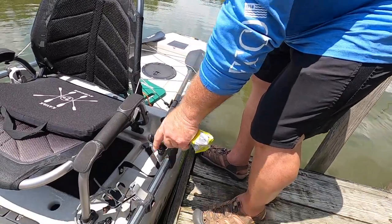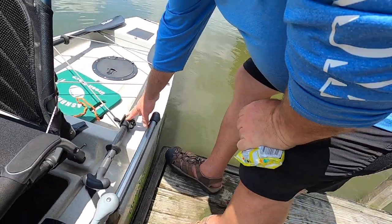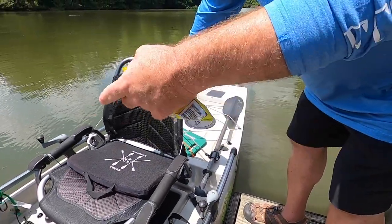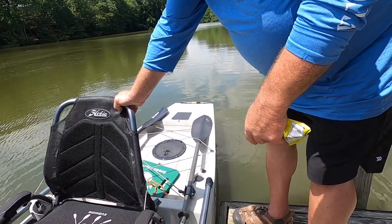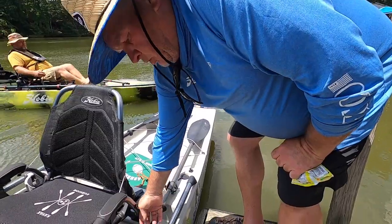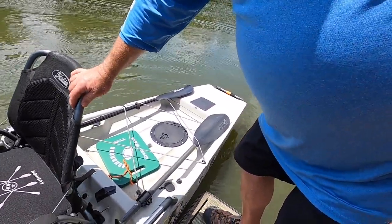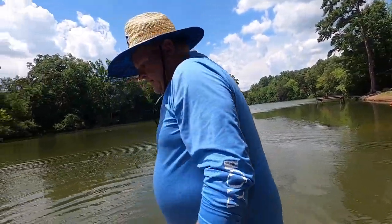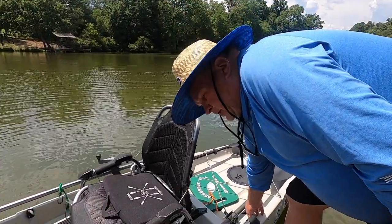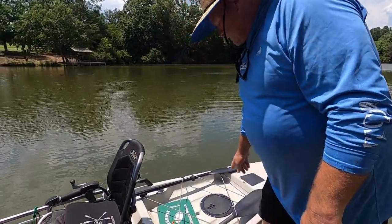There are two small storage pouches on the side for pliers, scissors, or small items, and paddle holders are built in. It comes with a full-size paddle that comes apart — both ends store on board so you can paddle if you lose your drive. There's also big storage in the back — a lot of people use a milk crate, a black pack, or a rack system for tackle and rods. There are holes on either side for rod holders, and a middle hatch in the back.